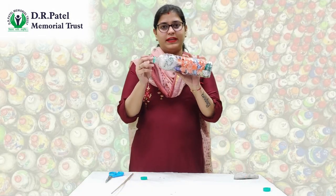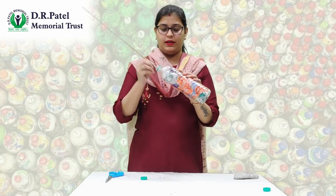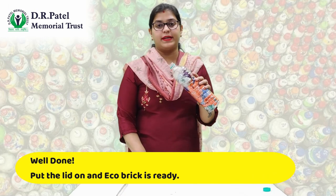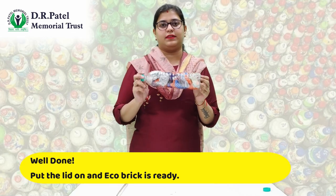Fill the bottle completely and compress all the waste properly so that the bottle is filled properly with no space left. Now put the lid on and your eco brick is ready. Thank you.